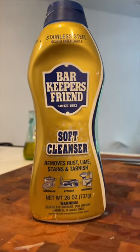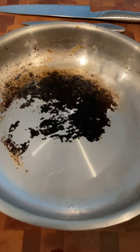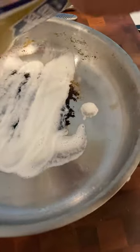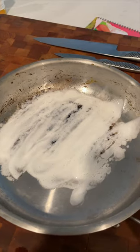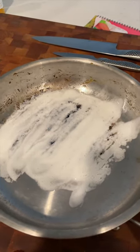Introducing my secret weapon — Barkeeper's Friend. The key to getting this off is to put some of this Barkeeper's Friend on here, cover the whole thing and let it sit for about 20 minutes. Then I'm going to show you how easy that scorched-on, burnt-on crap comes off the pan and it will leave your pan looking brand new.